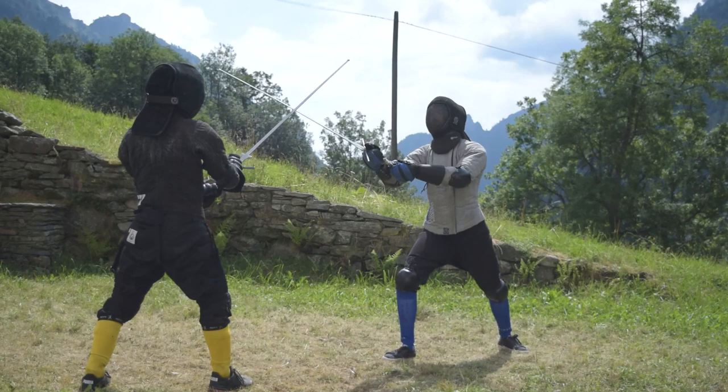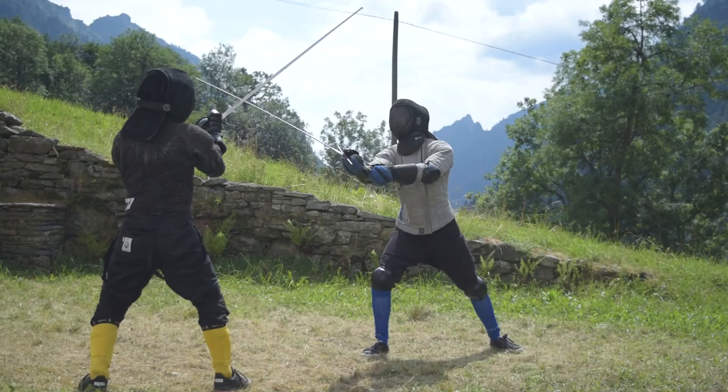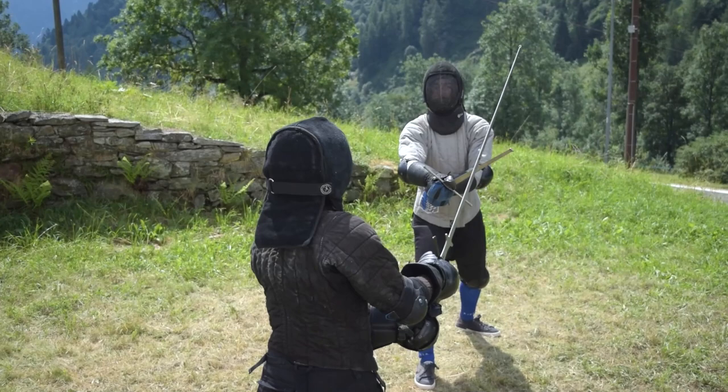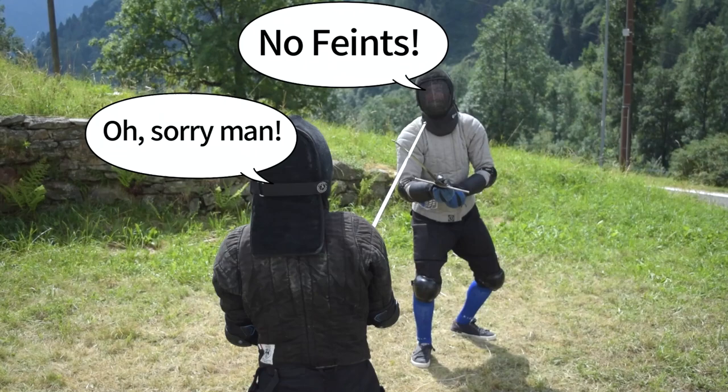Start searching for smart openings and build up your tactics to get them with the tools at your disposal. Try to vary the speed of the attack and of the step to fool the opponent, but never ever do a feint, because it is basically cheating given this distance and the footwork limitation.